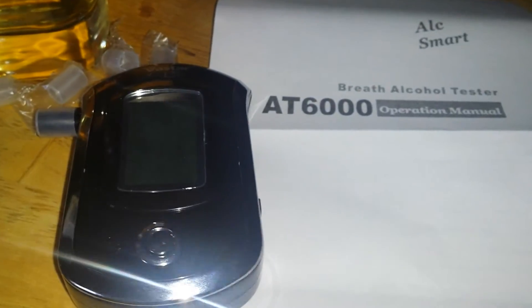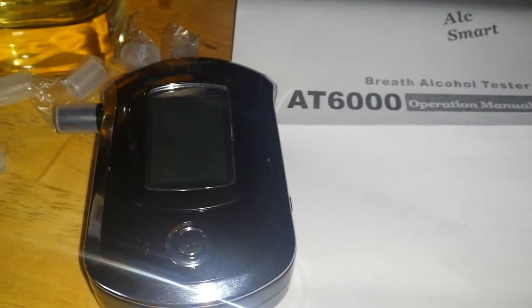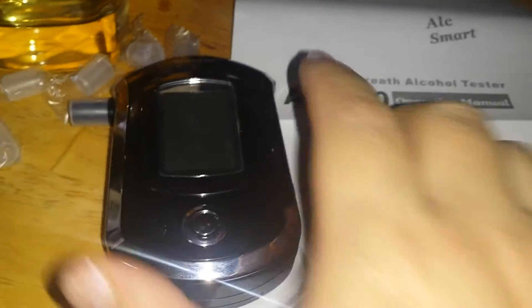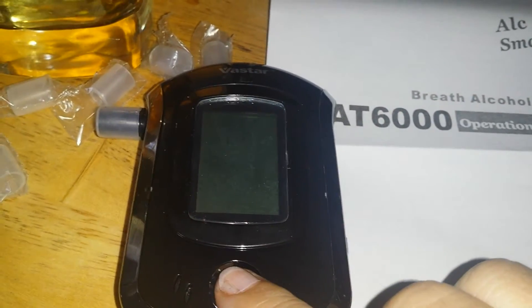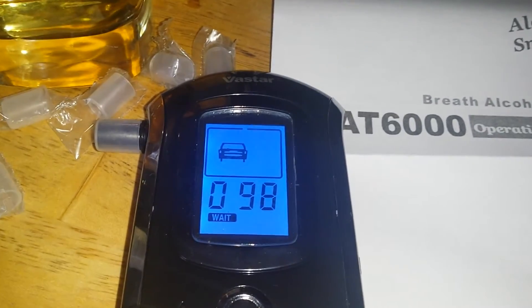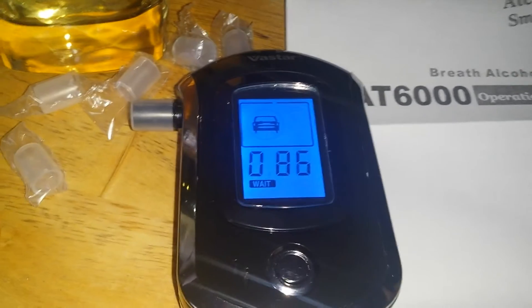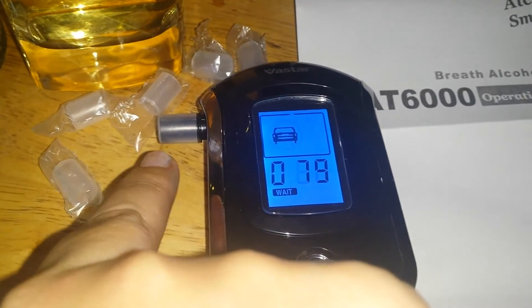First, I'm going to show you me operating it without drinking any alcohol at all. What you do is you press this button — it's going to light up, and you have to hold it down for a second. Then it's going to count down to 100 and tell you to blow into it, which is the area you blow.